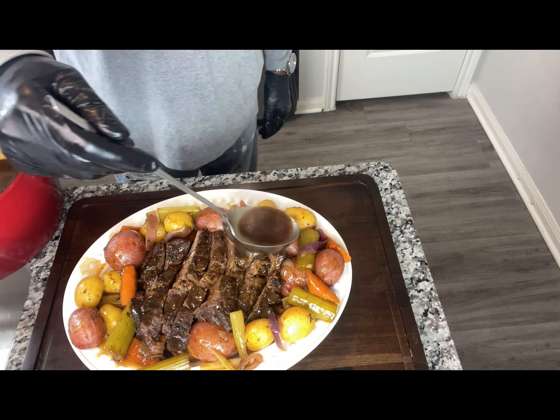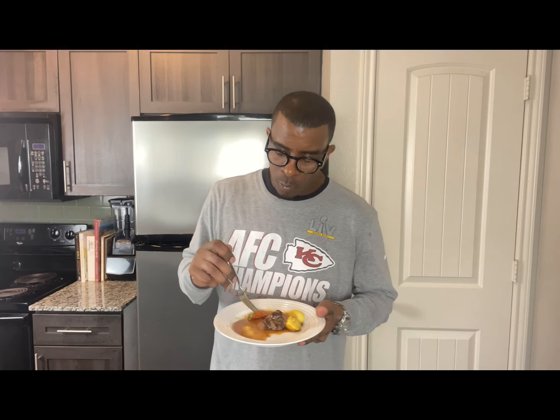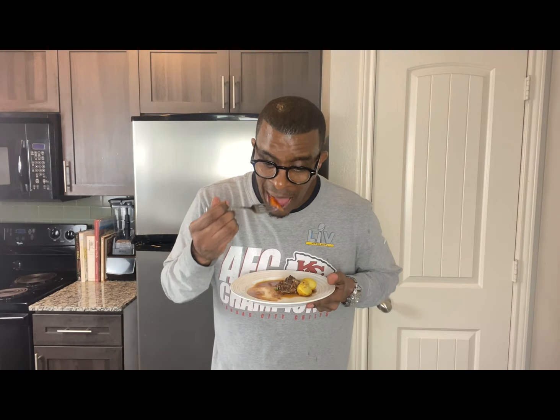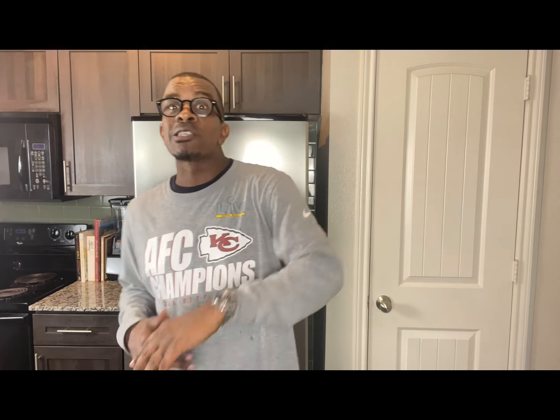It's time for a taste test — the moment of truth. Our simple and delicious pot roast. This is delicious! Get some of the vegetables. Well seasoned — that combination is amazing. Hey, thank you for joining Simply Kendrick. Don't forget to subscribe to this channel, hit that notification, and share this video. As always, go Cowboys — spread love and cook out.